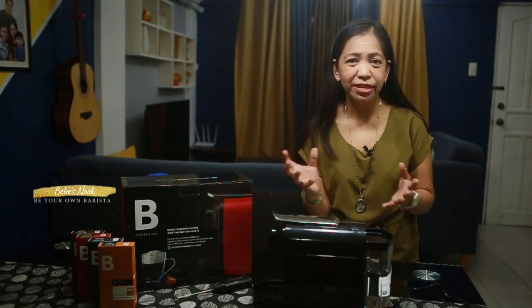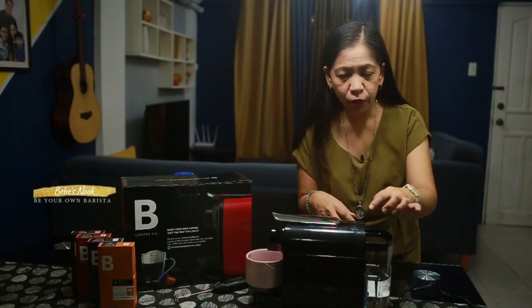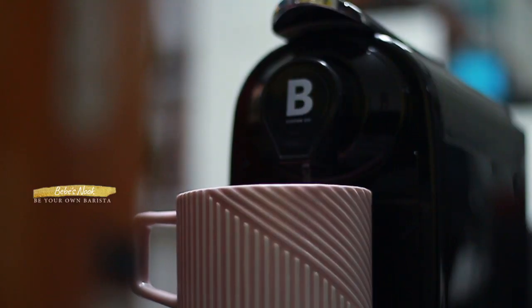Then press any button here. So pag nag-steady na yung light niya, that means ready na yung machine natin. So let's now clean it by pressing any of this button — actually it's maganda yung pinaka-malaking cup. Ayan, so na-rinse na natin yung pinaka-espresso machine natin. So ready to use na siya.